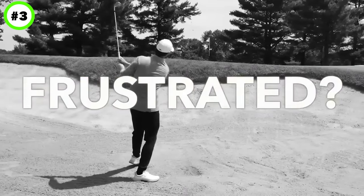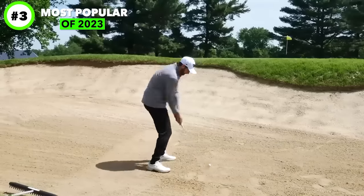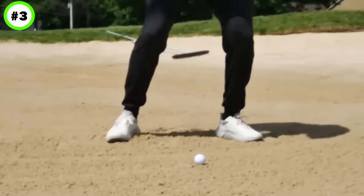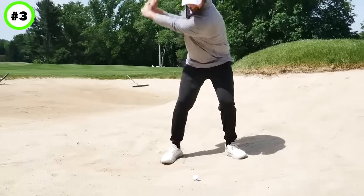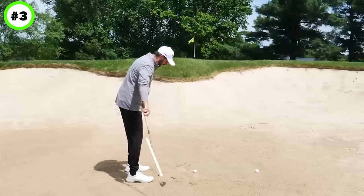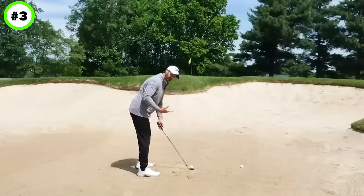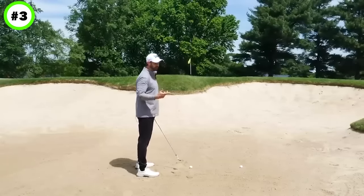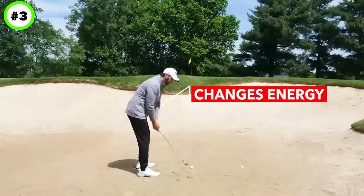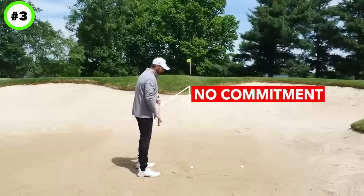If you're frustrated with your bunker shots — duffing them, thinning them, just not having confidence — I'm going to give you a really easy technique to get the ball out closer to the hole all the time. It's so much simpler than what you're trying right now. A typical bunker tip is to stand open, so your feet are aiming left and your club face is aiming at the target. But what I don't like for many people is it changes the energy you're putting into the ball — you're a bit too passive, either trying to help it up or there's just not enough commitment.